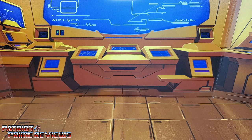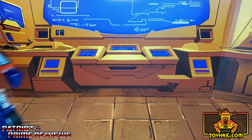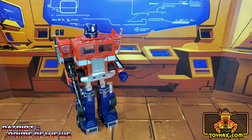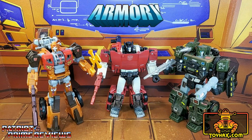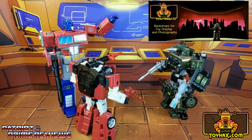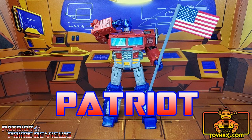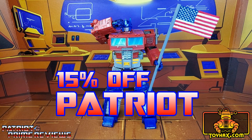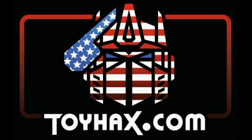This video is sponsored by ToyHacks.com. They're your one-stop shop for reproduction decals for your vintage G1 Transformers and upgrade decals for your modern bots, weaponry for your figures from the ToyHacks Armory, and great-looking backdrops for your display from Toy Stages. You can get 15% off your purchase using my promo code PATRIOT at checkout. Check out ToyHacks.com and make your collection stand out from the rest. Tell them Patriot Prime sent you.